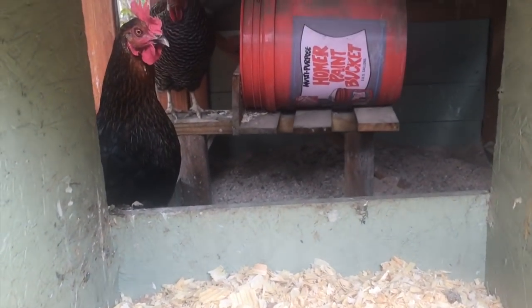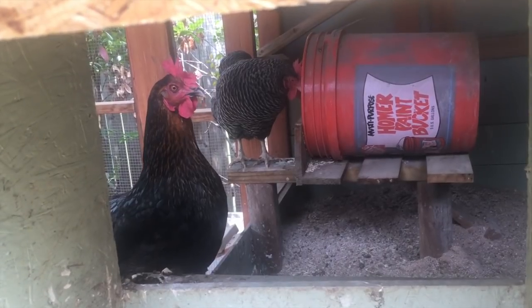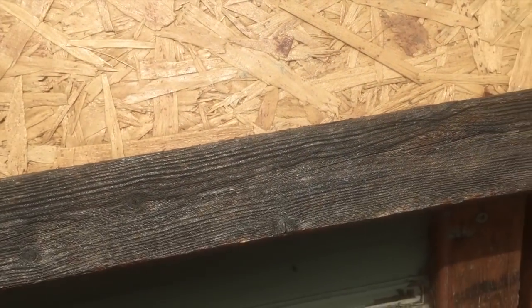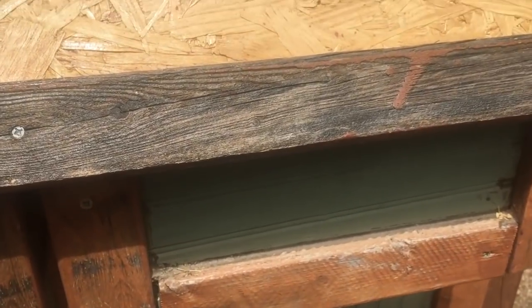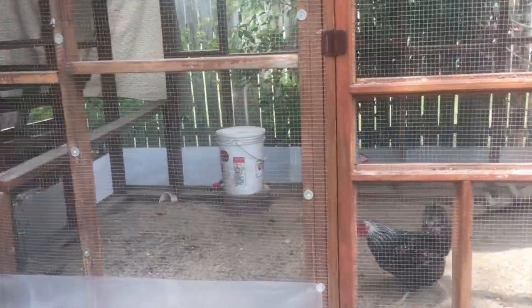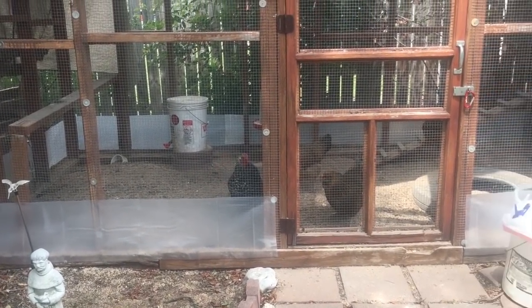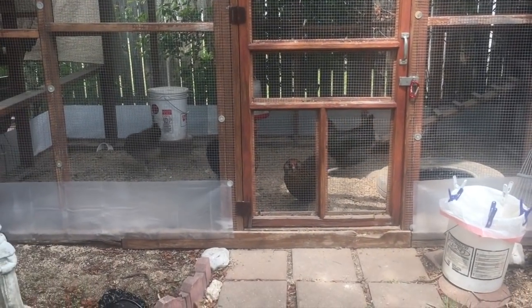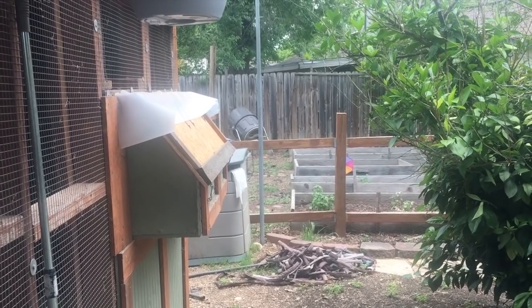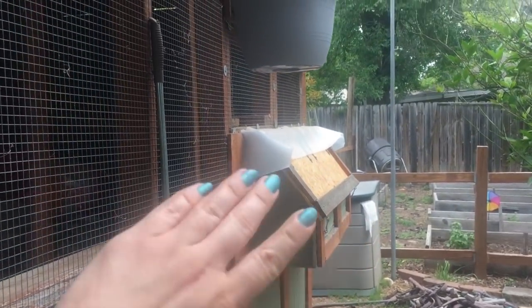You want easy access to the nesting boxes not only to grab eggs without mucking out anything, but also because that's a separate space to clean. Train your birds to not sleep in the nesting boxes — it's not for them to sleep in. This nesting box space is probably between twelve and fourteen inches wide, which I think is way too big. You don't want it painfully small, but you also don't want it too comfortable because then they'll sleep in there and poop in there and it's more mess for you. I just use pine shavings because it's cheap, easy to clean, smells good, and isn't dangerous for them.